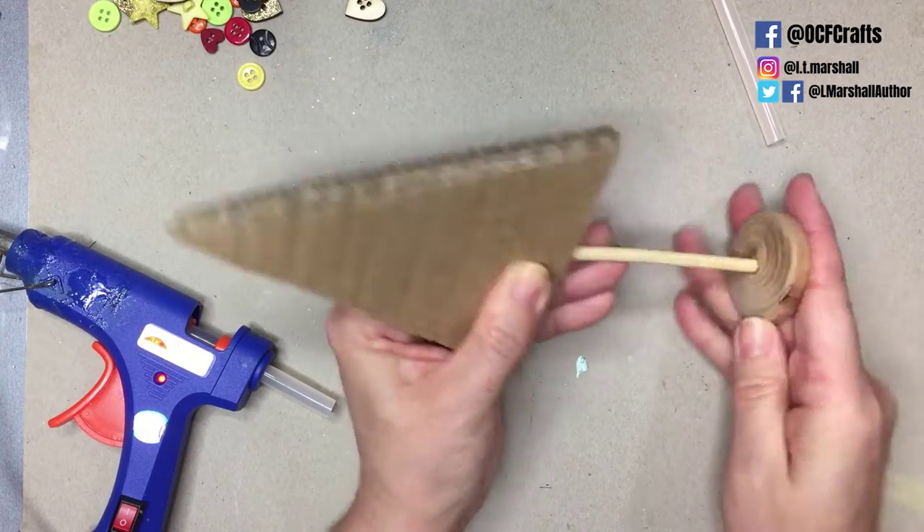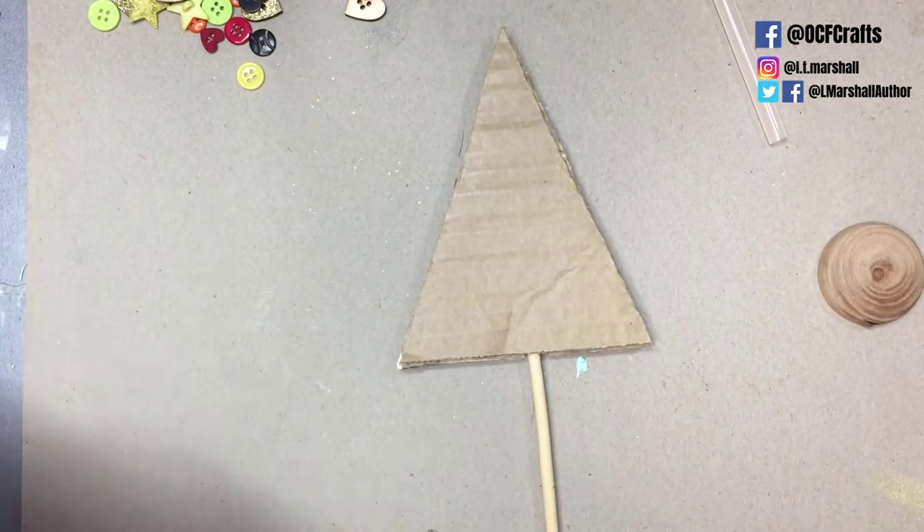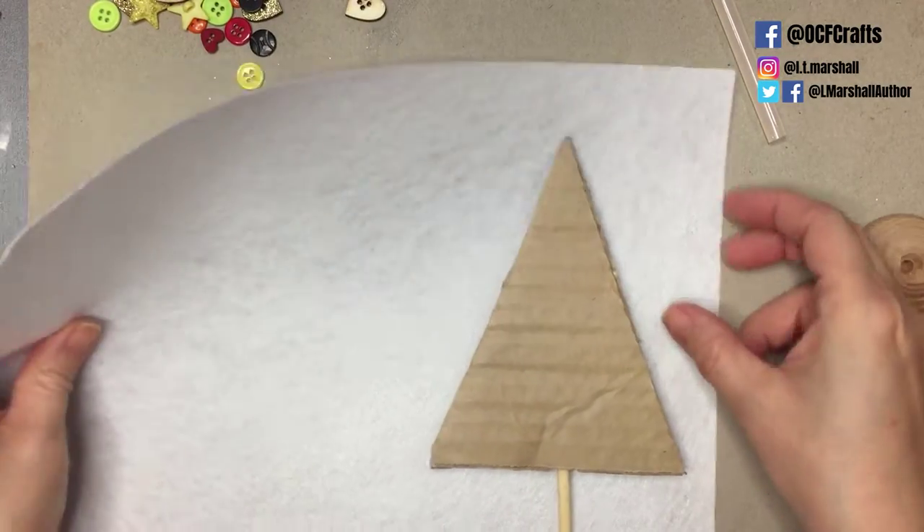This is the basic shape for your tree, and you don't have to do this with a tree shape — you could cut out any shape. A Santa Claus or a snowman would be kind of cute.